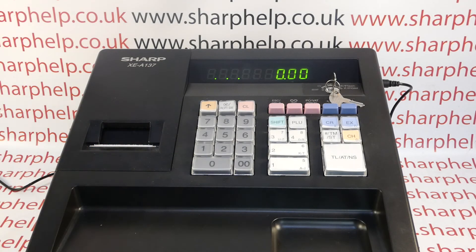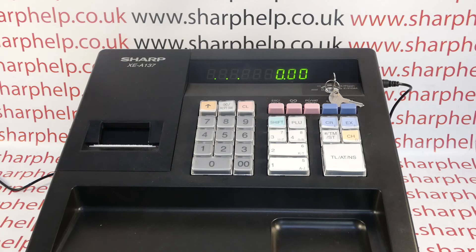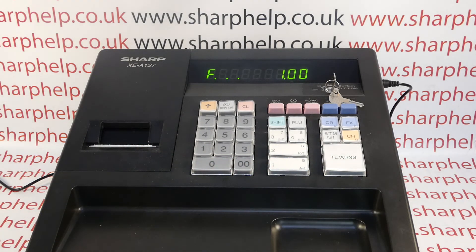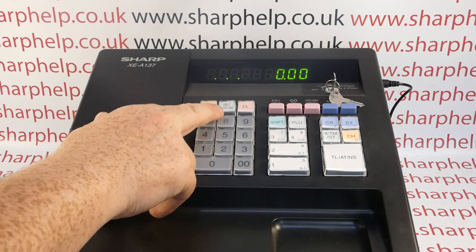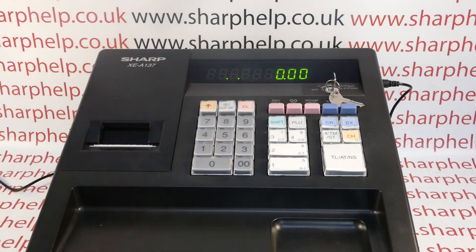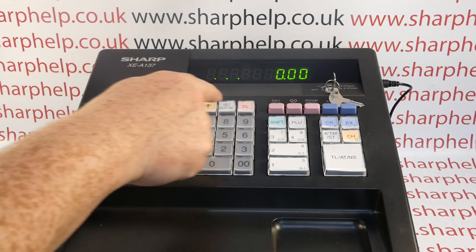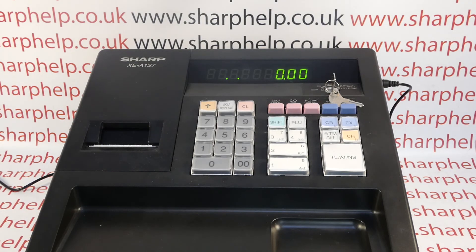These are the three dots here. One of them is actually receipts being off. If I put in a sale on this machine, I've got my receipt switched off, but if I want to turn the receipt back on by pressing this button, the final dot goes. So that dot is receipt off, and when it goes it means the receipt is on.